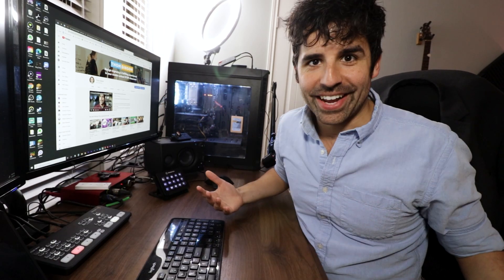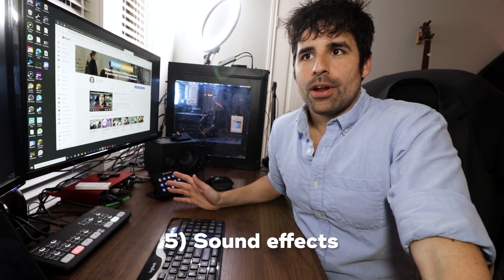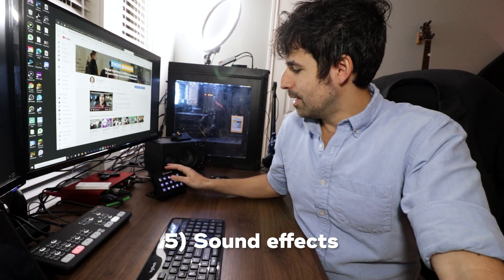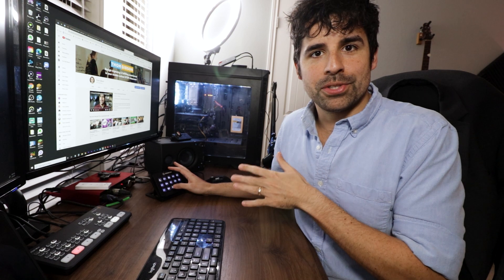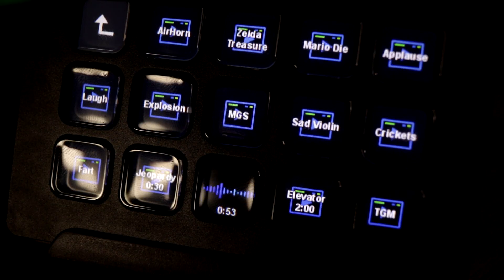The last thing I do every day with the Stream Deck is use sound effects. The really helpful ones are the timer ones — I've got a 30-second Jeopardy timer and a one-minute elevator music timer. What's really nice is I can look at the Stream Deck and it shows how much time is left, so I can say, 'Students, you have one minute to complete this task,' and when the music stops, we continue. And of course, using the air horn to say 'let's get hyped for some math!' And I teach middle school, so of course there's also a fart sound effect.